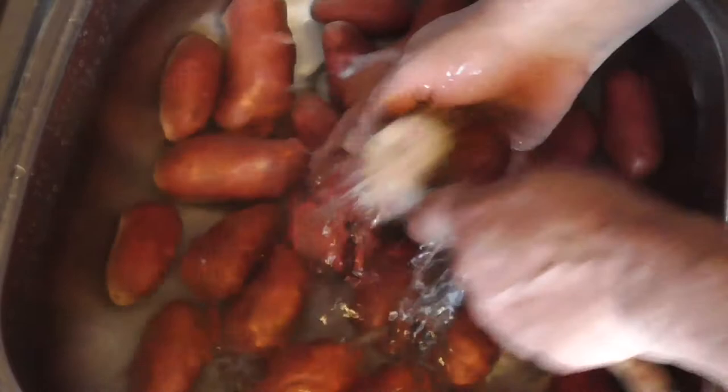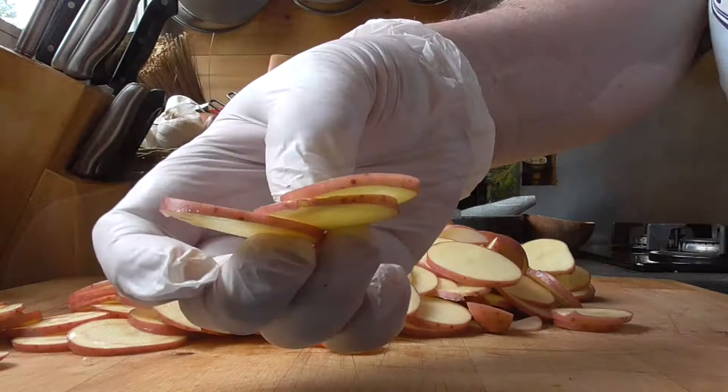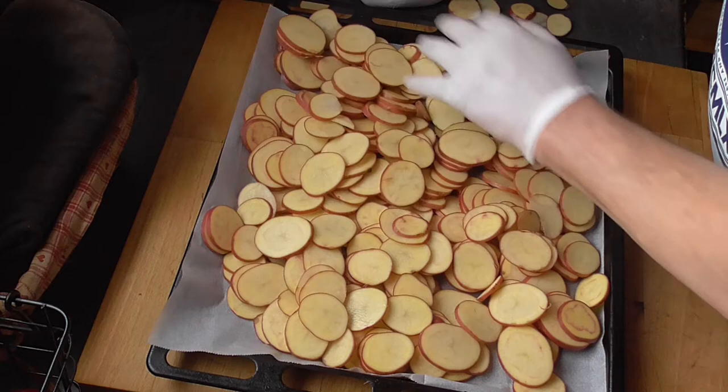The next day we're going to start by cleaning our potatoes — just give them a good brush. We're going to slice our potatoes two or three millimeters thick. Now we need an oven plate with a little bit of baking paper and we're going to spread the potatoes out. Warm the oven to the lowest position, 50 degrees Celsius if possible, and we're going to let our potatoes dry out a little bit for half an hour.